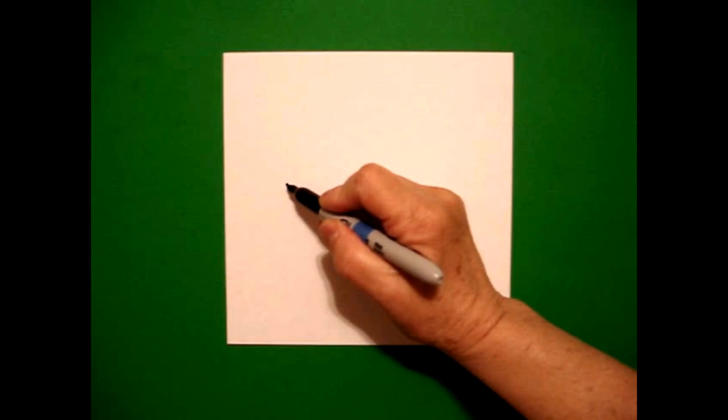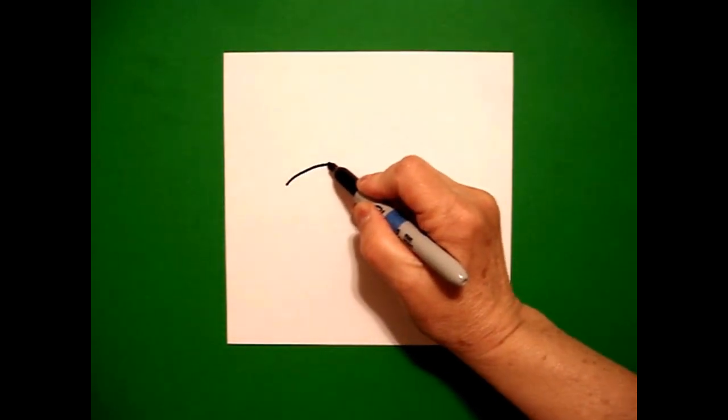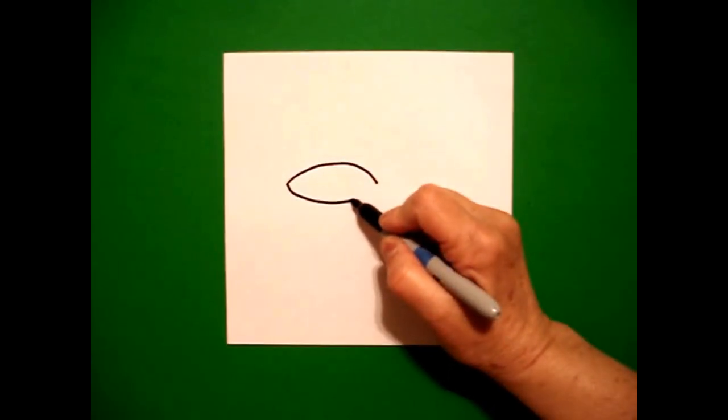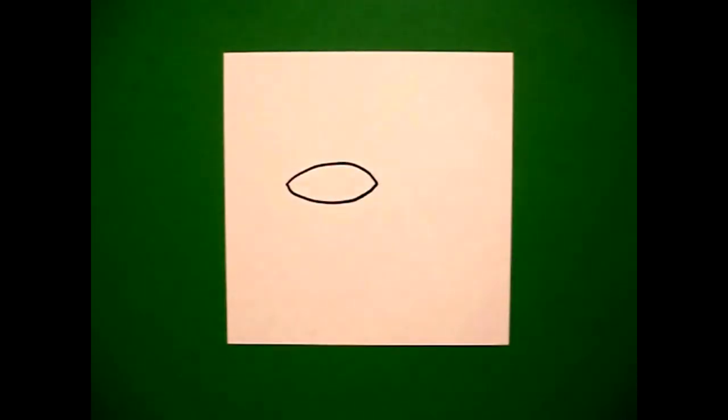On the left-hand side, I'm going to take two fingers and put a dot. From that dot, I'm going to draw a curved line over and stop, go back to the dot, draw a curved line under, up, and connect.